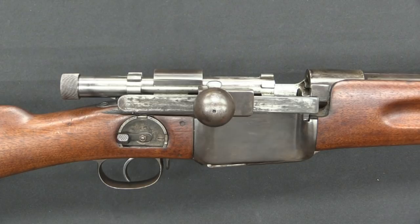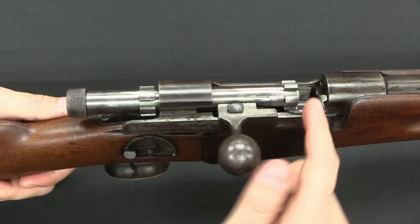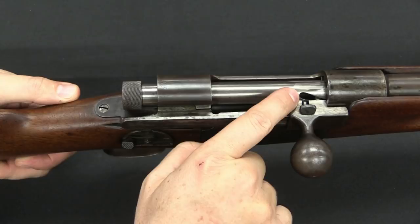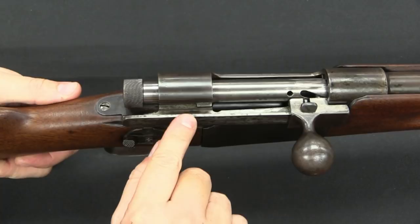We have two sets of locking lugs — each one has five lugs in total, five at the front, five at the back. And there are five matching locking recesses both at the back of the receiver and at the front. We have a camming slot in the bolt, which acts in conjunction with a lug on the bolt handle to force the bolt to rotate as the handle goes forward. You can actually see the lug come into its locking recess, rotates down and out, and then rotates up and into place.